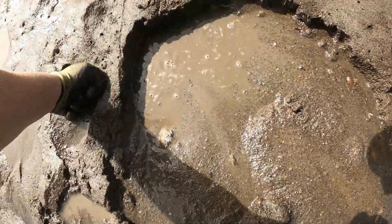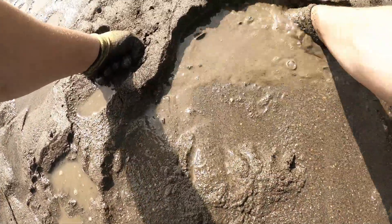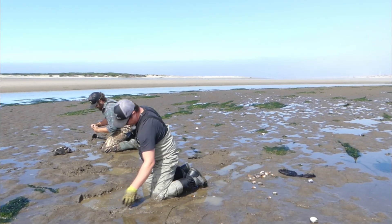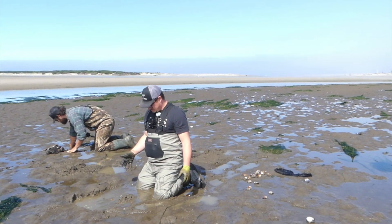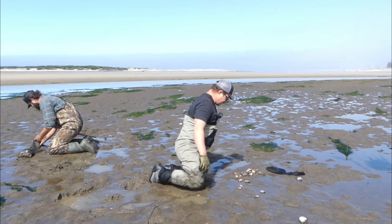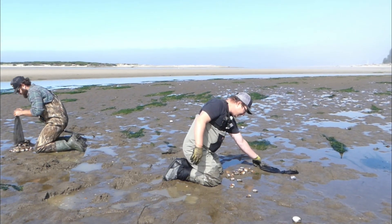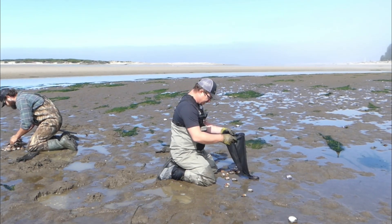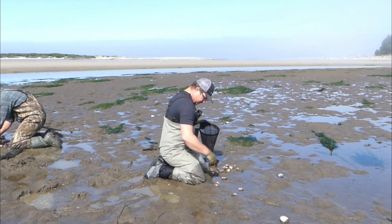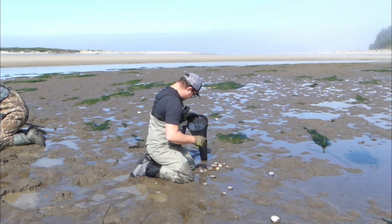The other important thing to consider when you're coming out here to dig shellfish — any crab, clams, mussels — there's a shellfish hotline. They will tell you whether it's open because we do get a toxic algae bloom sometimes that renders these tasty little critters inedible. It'll make you sick, so it's important to check that hotline to see what's open. Right now part of the Oregon coast is closed to razor clamming because of the biotoxins — they don't want people getting sick.